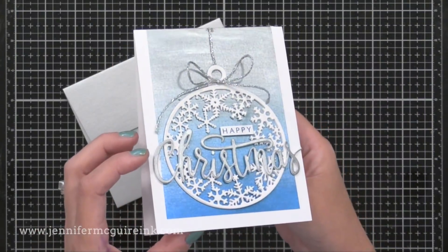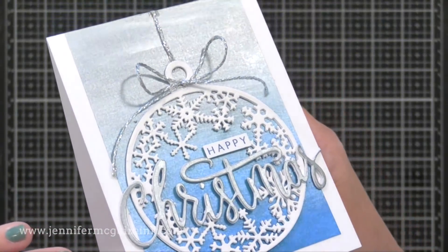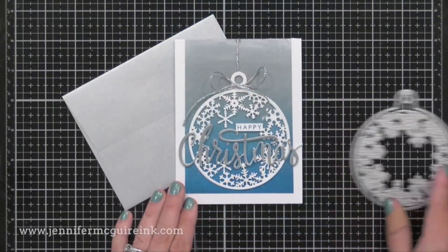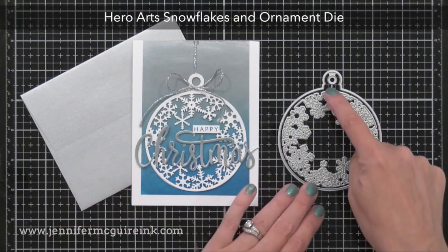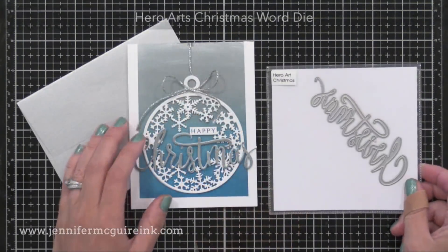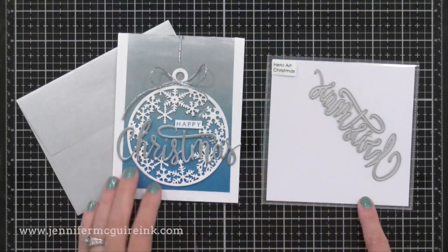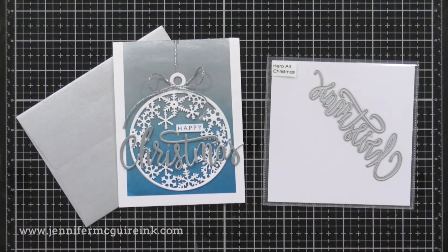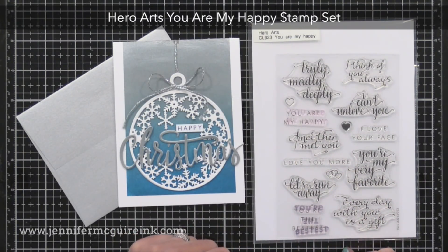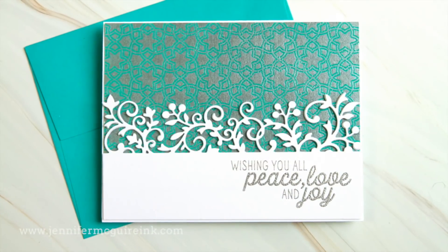Here's another card using a similar approach — the background I created earlier by blending the blue and silver metallic inks together with the ink blending tool. I added a layered white stack die cut ornament, then a Christmas die cut that I covered with the silver metallic ink. The ornament die has a snowflake piece and the ornament die together — you can cut them apart to use separately. Covering die cut words with some silver metallic ink is excellent for adding shimmer to them. I know I'm going through these cards quickly since this is a long video, but I have photos on my blog. I wanted to add the word 'happy' above Christmas, so I dug through some of my Hero Arts stamps and found one — one of my favorite things to do is find new ways to use old sentiments.